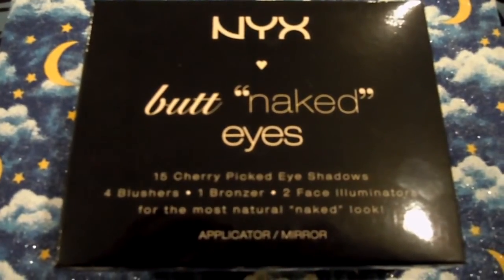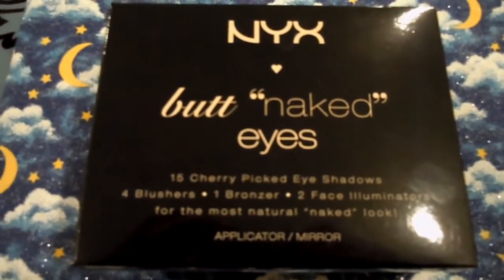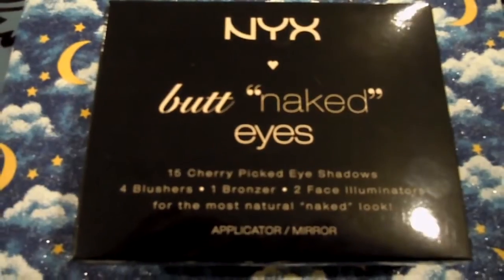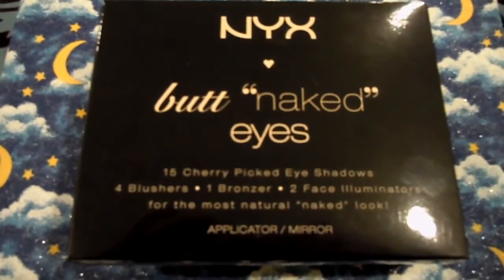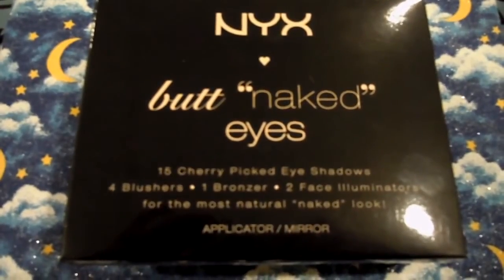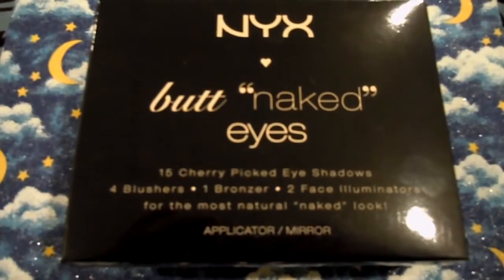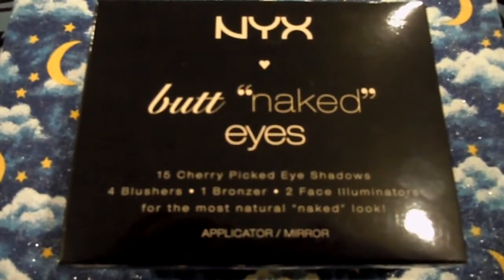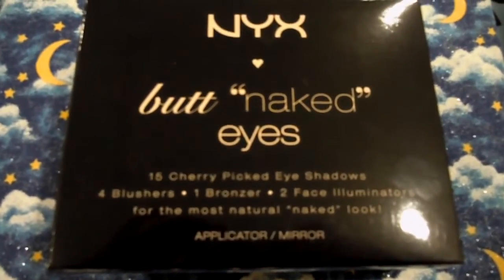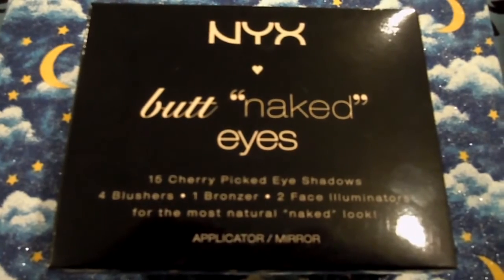I wanted to do an up-close review of the NYX Butt Naked Eyes palette. This has been out for just a few months — I got it around Christmas time. It has 15 eyeshadows, four blushes, one bronzer, and two face illuminators or highlighters. I love the name — it says 'Butt Naked Eyes' right on the palette, and it's kind of like a mockery of companies having that high-end expensive Naked palette, like the Urban Decay one.